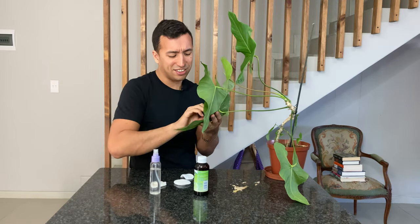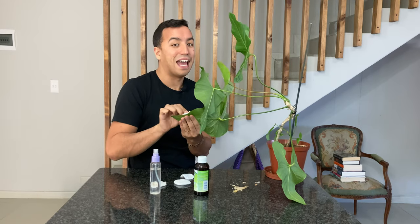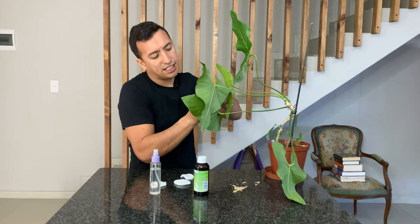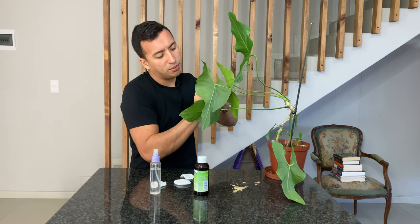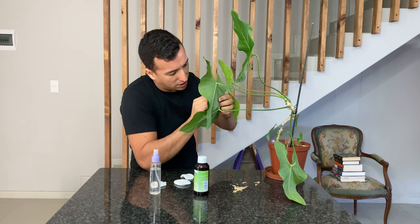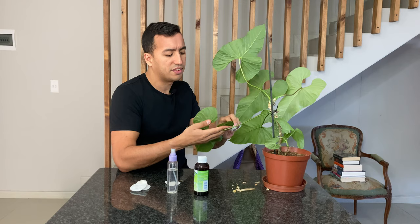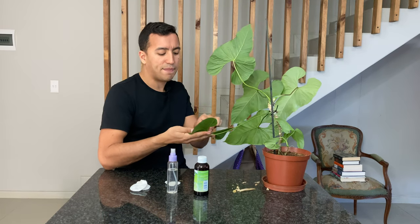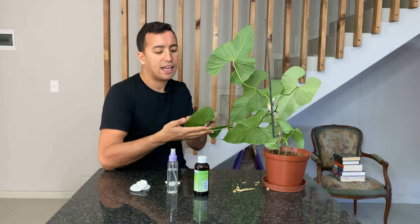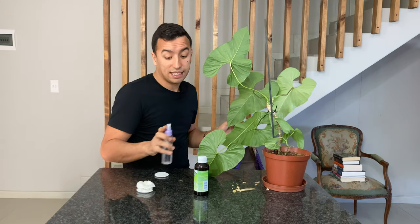The great thing about anthuriums is that their leaves are extremely easy to handle, so you won't easily damage them — you just need to be careful. It's also easy to see the pests on them, which is extremely important. The plant produces the honeydew because the scale insect is feeding on it, and that honeydew is meant to attract ants. The ants are meant to ward off the natural predators of the scale — it's almost like the scale is forcing the plant to produce the honeydew.